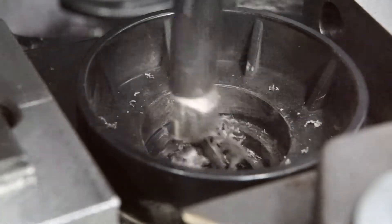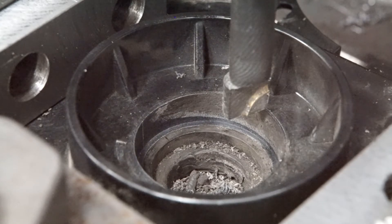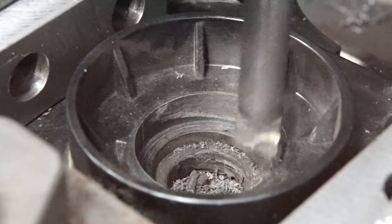The slightly deeper boring operation finally cleaned up the bottom of the seat and removed all the molten material. So this is the final pass.